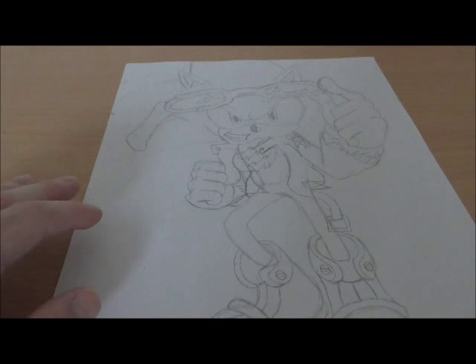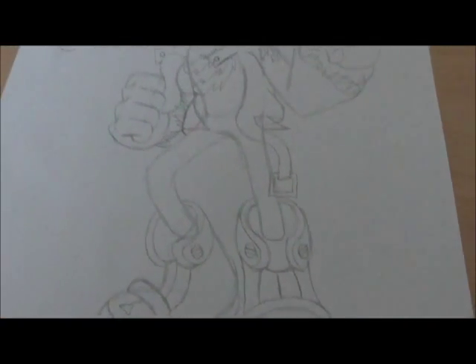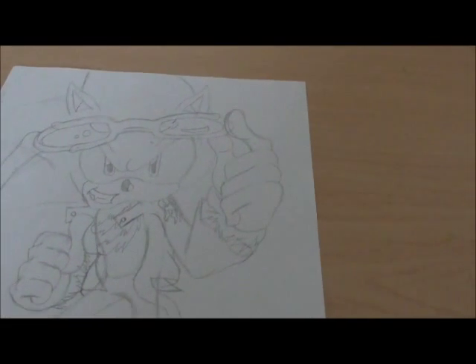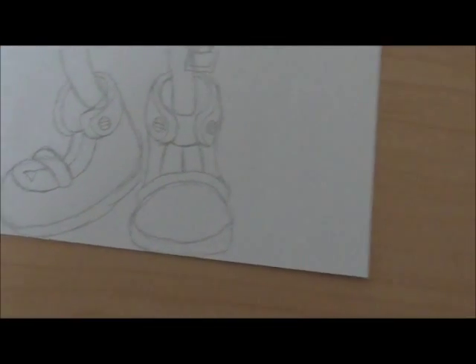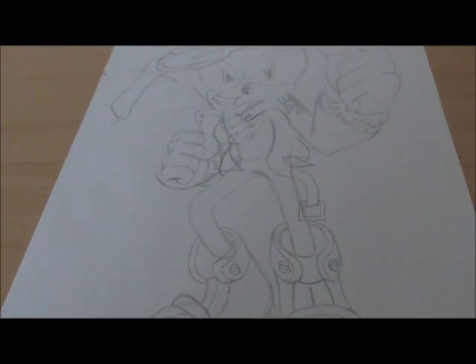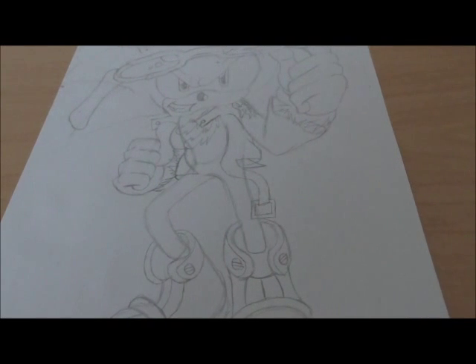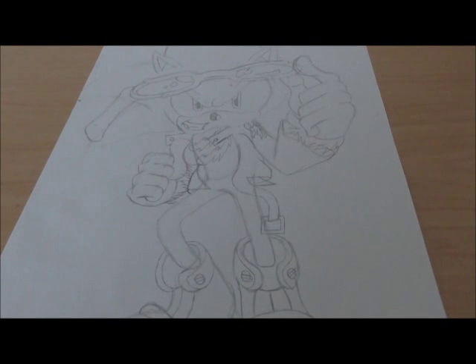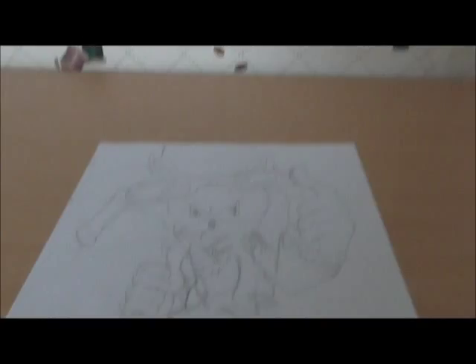Alright guys, that's how you draw Scourge the Hedgehog. We finished in 26 minutes. This is what the picture looks like — it got a little sloppy. I hope you guys enjoyed. He's very similar to drawing Sonic because he basically is Sonic, except he has sunglasses, a leather jacket, and different shoes. If you want a better look at what the picture would look like, here it is — much cleaner, much more well drawn out. Anyway guys, I hope you enjoyed. This was how to draw Scourge the Hedgehog from the Sonic Archie comics. If you have any comments or requests, leave them in the comment section below. Thank you very much for watching. I'm Shin0525 and I will see you guys in another video. Goodbye.